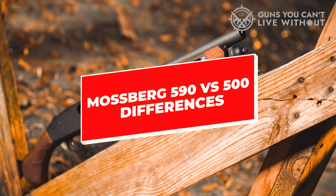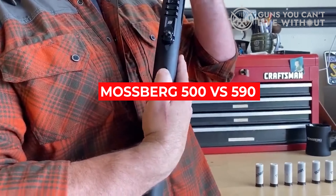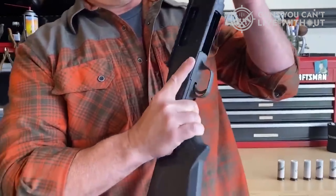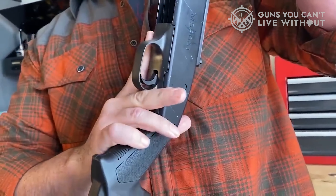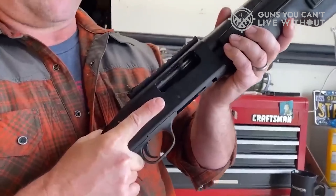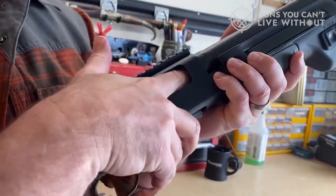The main difference between the Mossberg 500 vs. 590 is the magazine design. The 500 has a closed-off muzzle end; it stays in place by bolting into the threaded end of the magazine tube. The takedown screw assembly threads into the end of the closed magazine tube to remove the barrel — remove the screw, then pull the barrel forward and off the action. For both the Mossberg 500 and 590 models, removing and cleaning parts is simple.